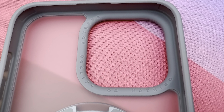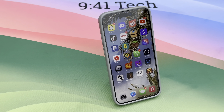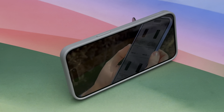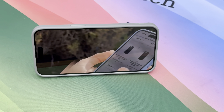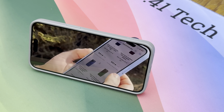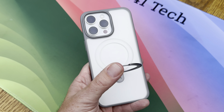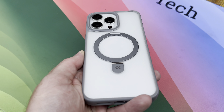The standout feature of this case is obviously the built-in Magic Stand. It allows you to display the phone in both landscape and portrait modes, which is great for watching movies or FaceTime calls. When you're not using the stand, it folds away neatly into the back of the case, where it also serves as the magnet for the MagSafe functionality — a clever and increasingly common design that adds functionality without sacrificing aesthetics.